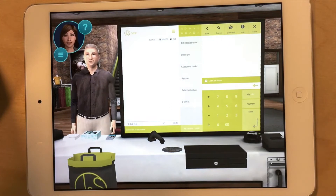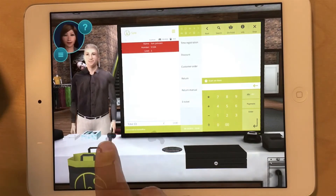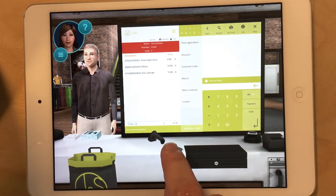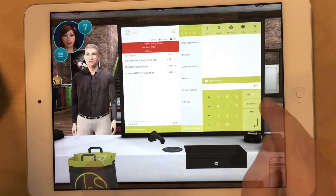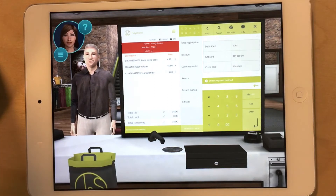Good afternoon, sir. Good afternoon. That will be 34 pounds and 90 pence. How would you like to pay? I want to pay cash.